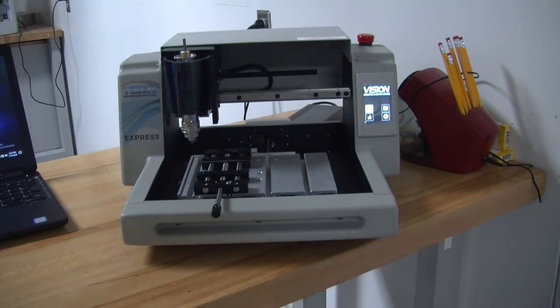As soon as we turn on our machine, the first order of business is to home the machine, which means we're going to set it to 0,0.